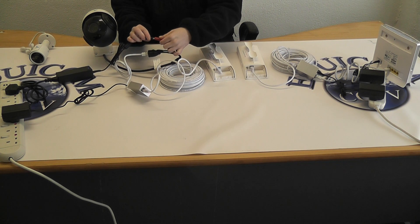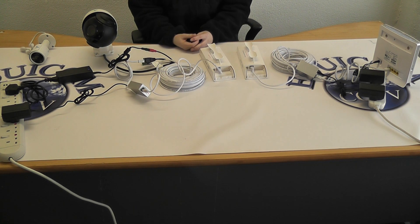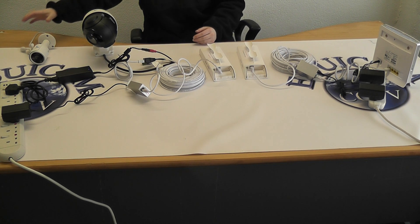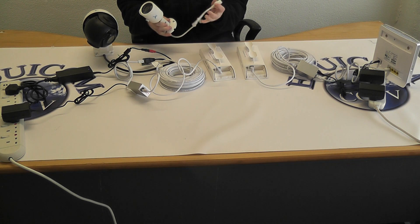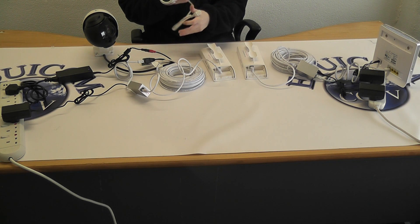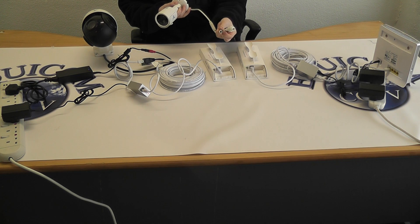The camera powers on and will do a full spin. We also offer a stationary bullet camera connector, which connects up the exact same way — 20 meter patch cable and its own power adapter.